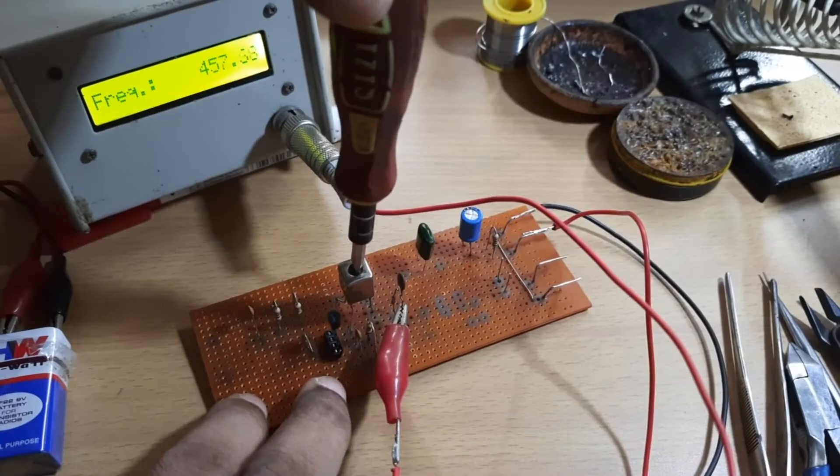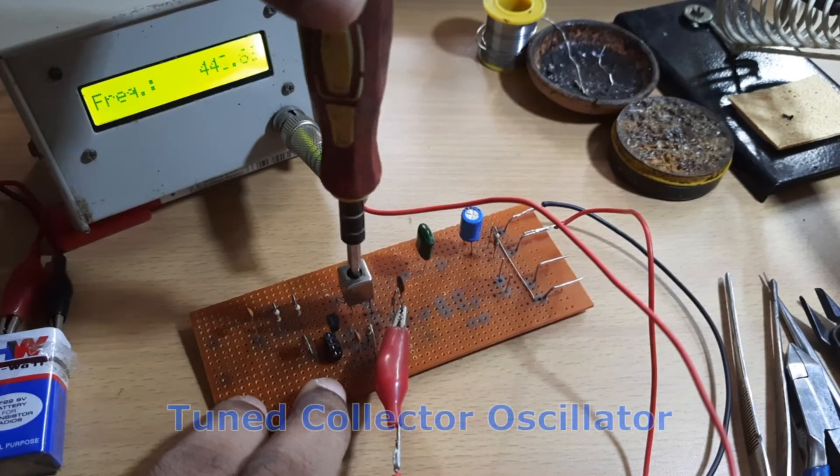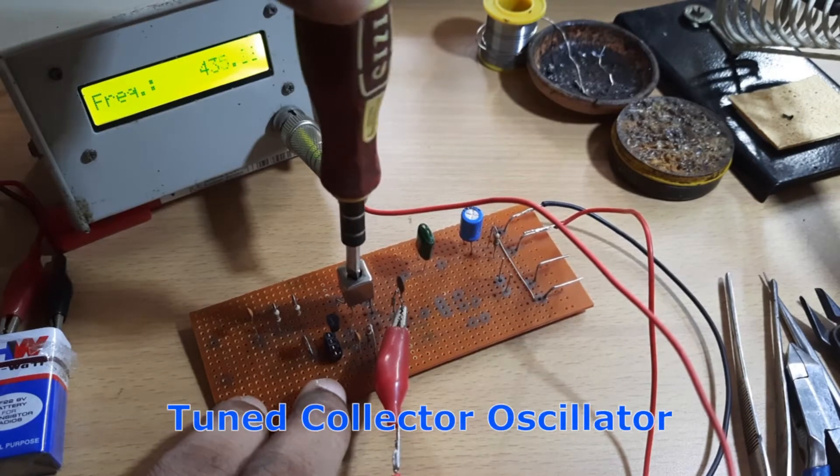Welcome to my channel Amateur Radio Universe. Today I am going to introduce to you yet another important oscillator circuit which is a tuned collector oscillator.